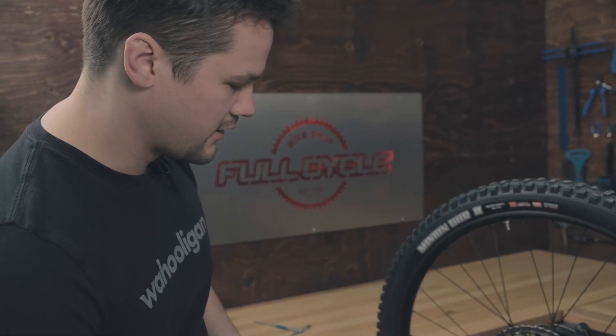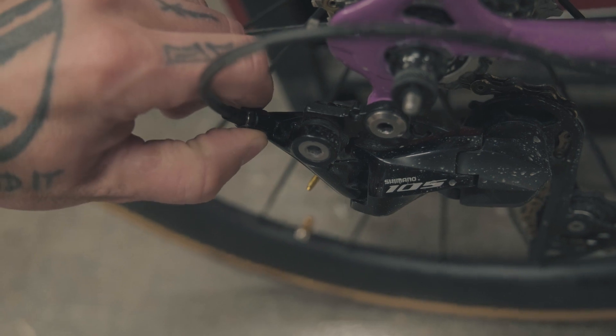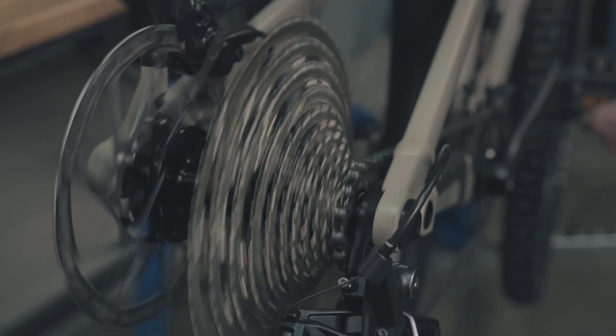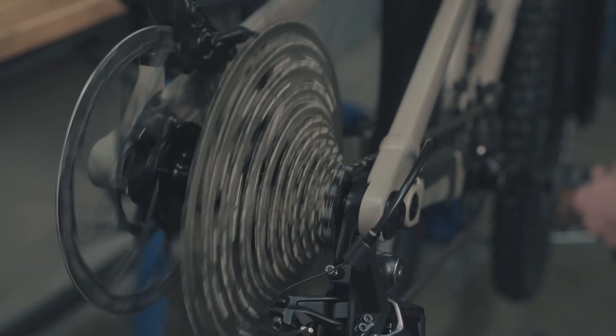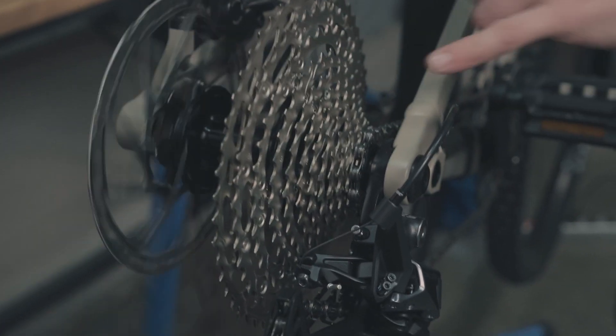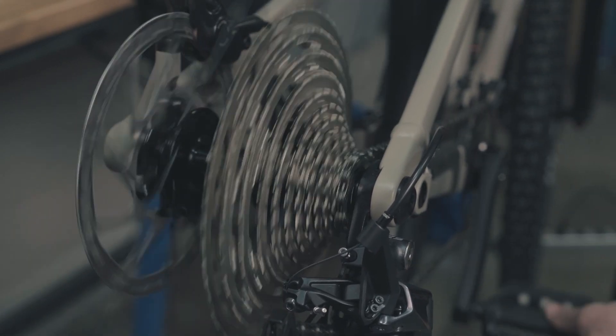Now we need to adjust our cable tension to actually improve shift performance. On a mountain bike we find the barrel adjuster on the shifter, whereas on a road bike it would be located at the derailleur side — they both function exactly the same way, just located differently. I usually like to start from the bottom, then do my first shift up — I did one shift up, it went up and then dropped back down, which indicates I don't have enough cable tension.